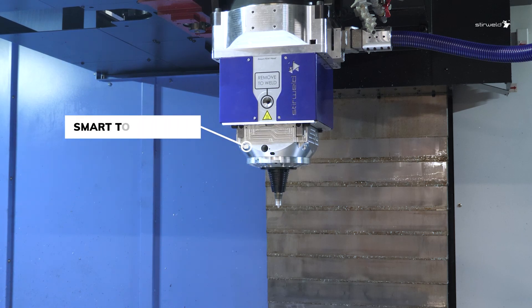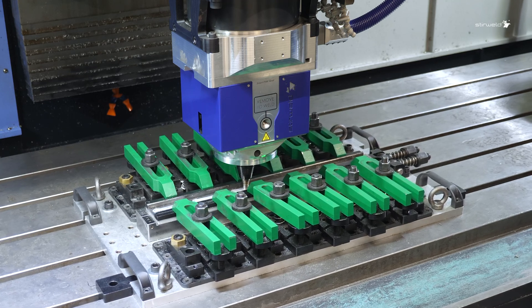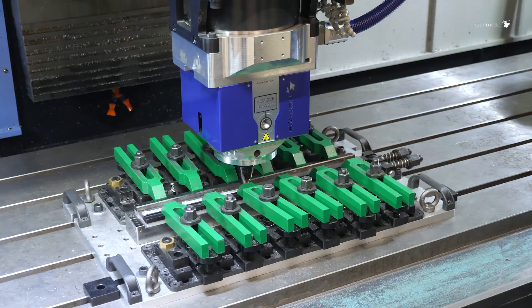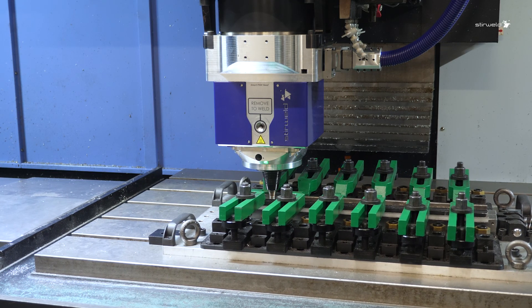The Smart FSW Tool Holder is an excellent head add-on designed to monitor and measure welding temperature. Whether it's small or large production batches, the Smart FSW Head guarantees superior strength and unmatched durability for your parts.